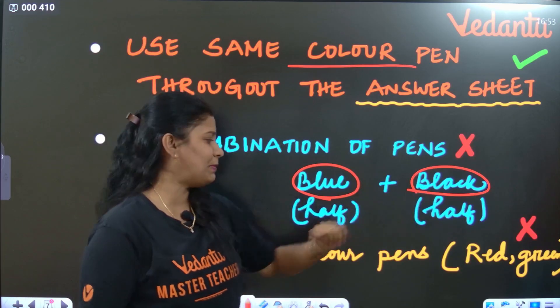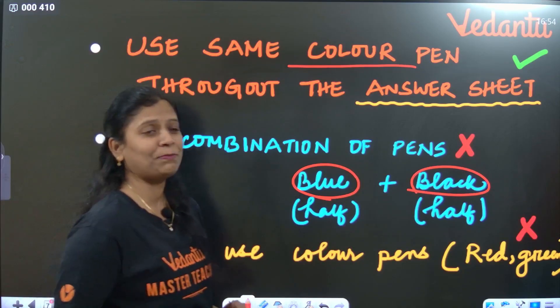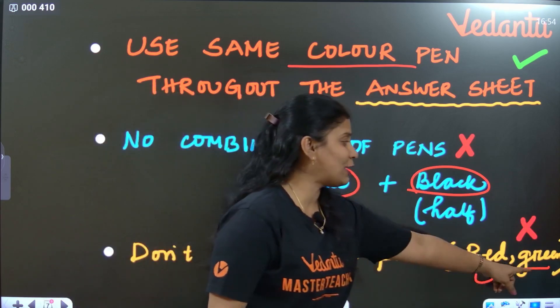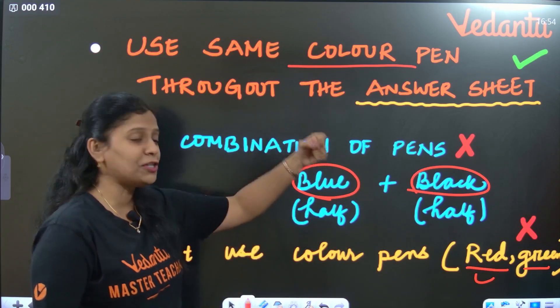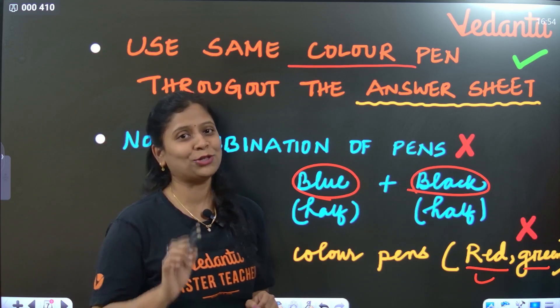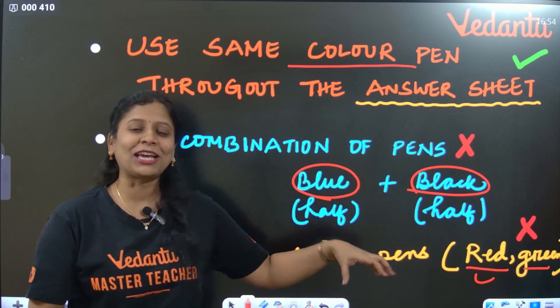Please don't use red or green color pen. Red color pen is used for correction by the examiner. Green color is used by the invigilator, principal, or higher officials to sign. So never use red or green color pens at all. Please be careful.